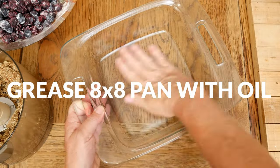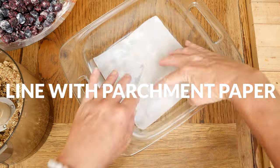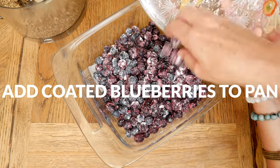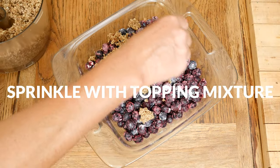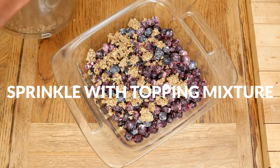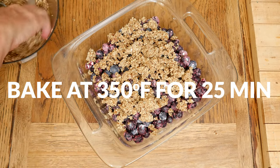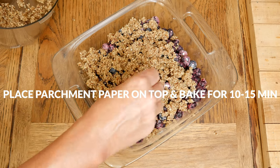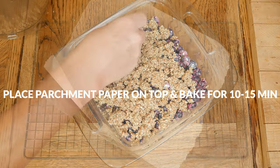Prepare an 8x8 baking pan or pie dish by greasing the pan first and then adding parchment paper to the bottom. Add your coated blueberries to the pan and then your topping. Be sure that you don't completely cover the blueberries to allow them to breathe while cooking. Bake in a 350 degree preheated oven for 25 minutes, then place parchment paper over the pan and bake an additional 10 to 15 minutes or until your blueberries are hot and bubbly.